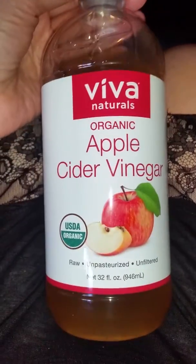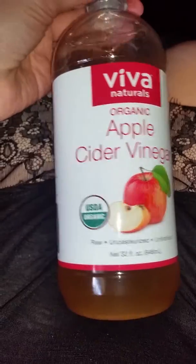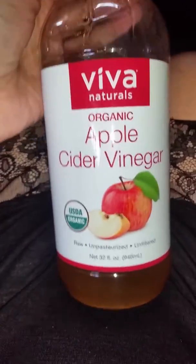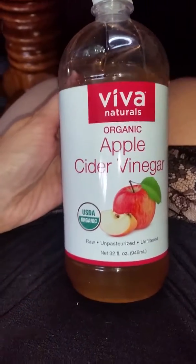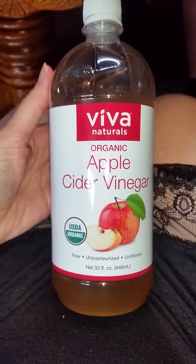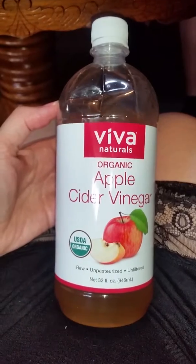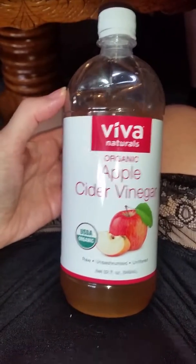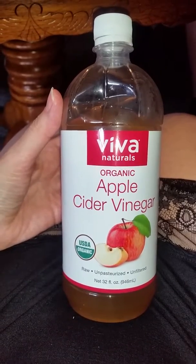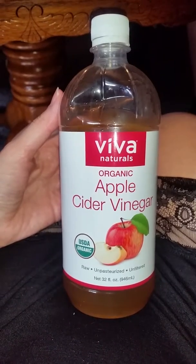This is a review on Viva Naturals Organic Apple Cider Vinegar. I have used this as a home remedy where you take a cup of the vinegar, a cup of water, and a heaping tablespoon of cayenne pepper. Boil it for about five minutes and then let it cool — it is a natural pain reliever for cuts and bruises.